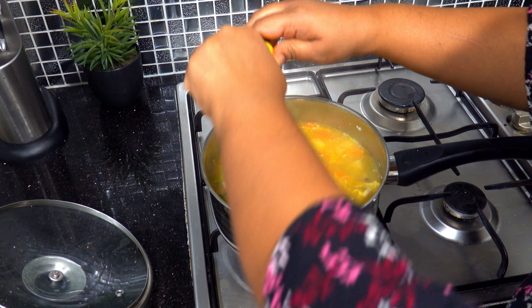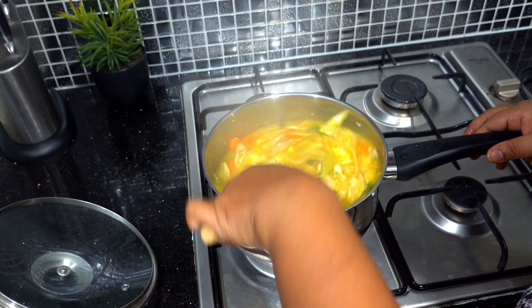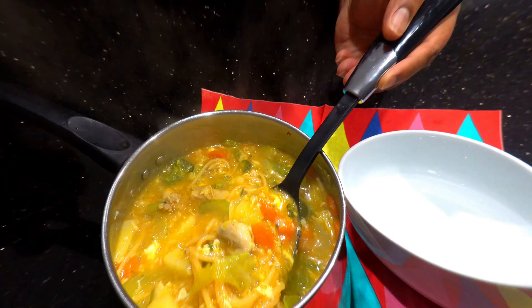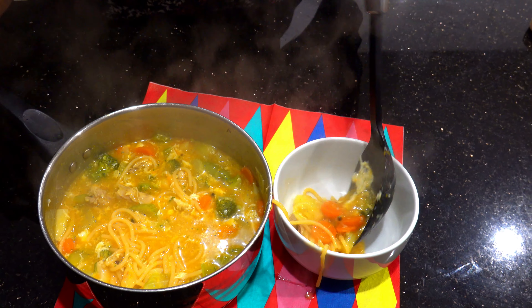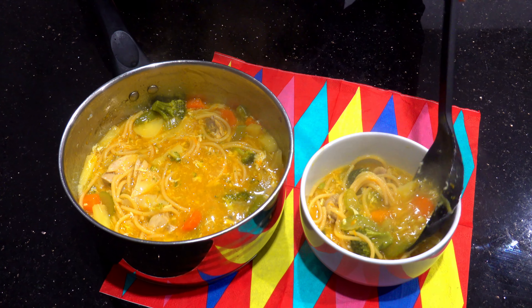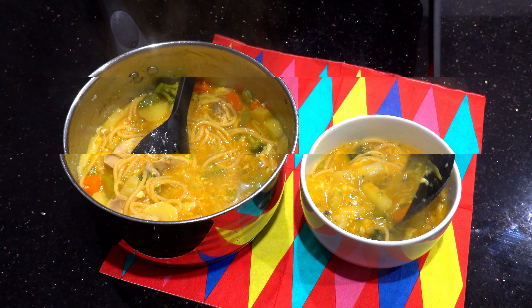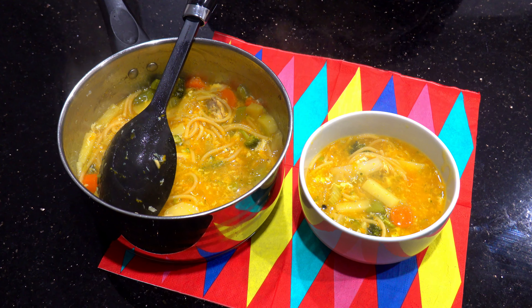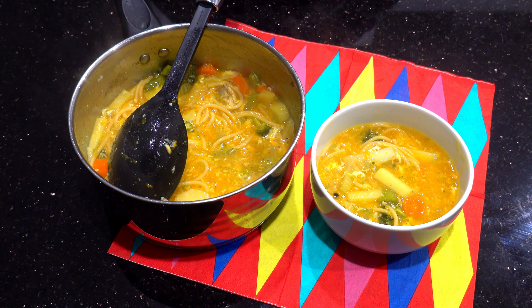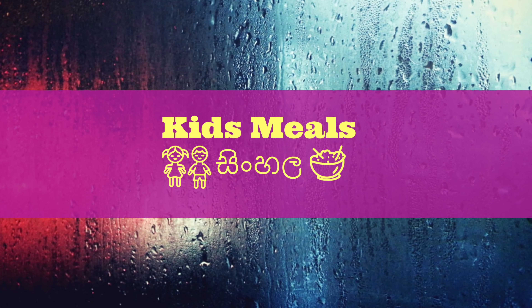We will cook the oil. Now we are going to turn off the oil. We will make and finish the oil. Then we will cook the soup and the rice. This recipe will be made for 3 to 5 minutes. Here we put the recipe in the recipe.